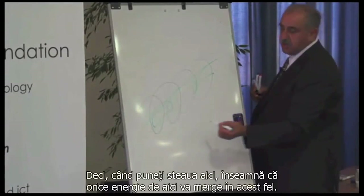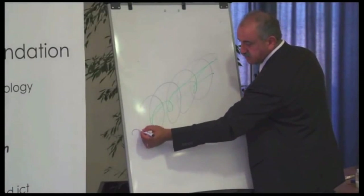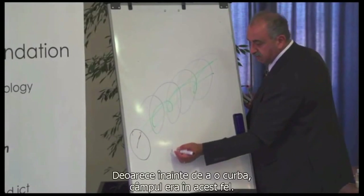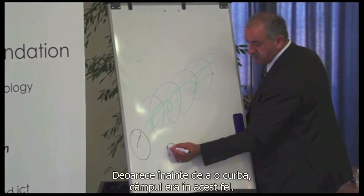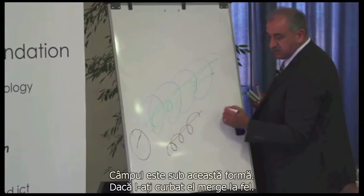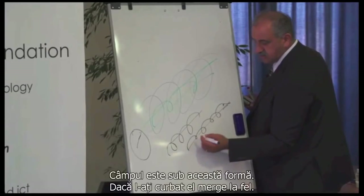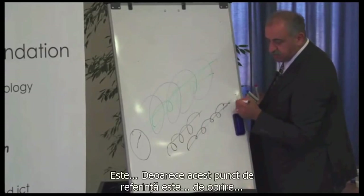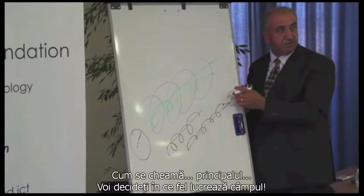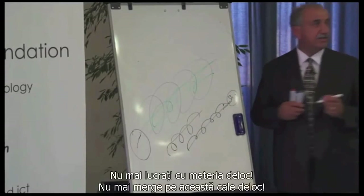Because before you roll it, the field was this way — and now it follows the same pattern, the field is that way. When you roll it, it goes the same. This point of reference is the principle — you decide which way the field goes. You're not dealing with Matter anymore.